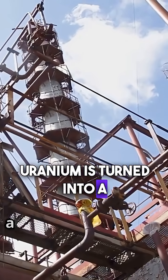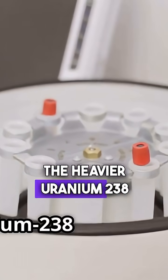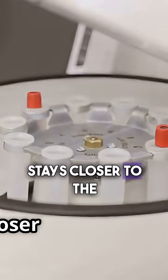Uranium is turned into a gas and spun at high speeds in thousands of cylinders. The heavier uranium-238 moves outward, while the lighter uranium-235 stays closer to the center.